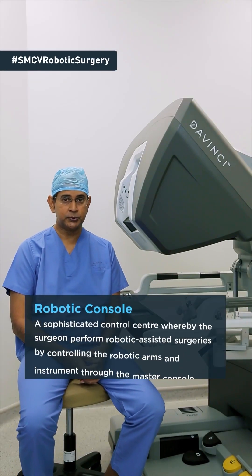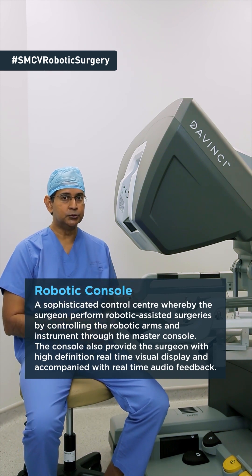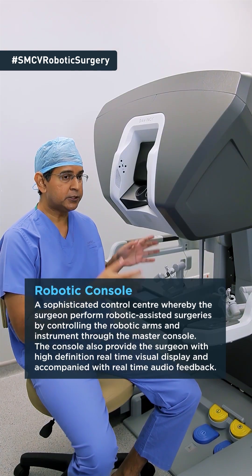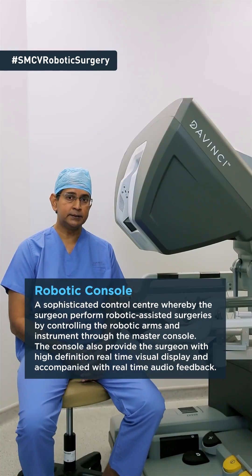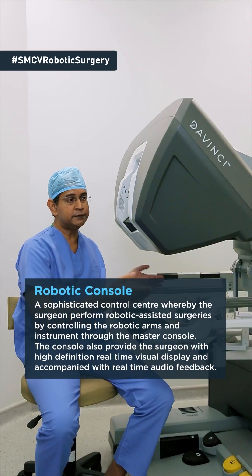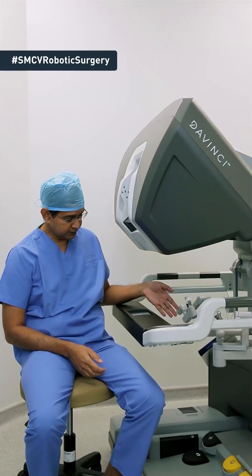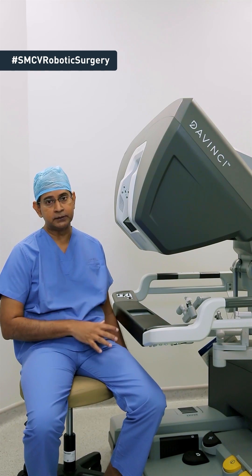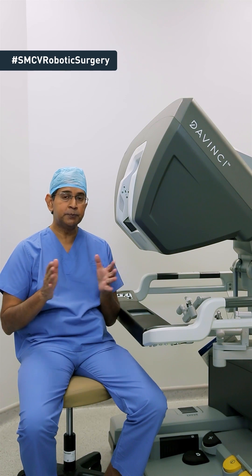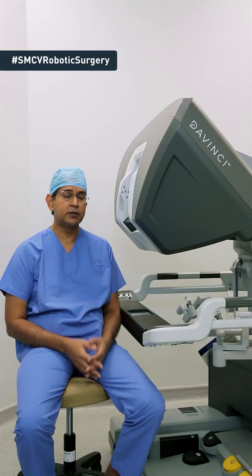I'm now seated at the robotic console and this is where your surgeon would normally be seated to operate the robotic arms and the instruments I've just shown you. The way that we control the surgical arm and the instruments is by using the master control shown over here. We can visualize whatever is in your tummy by looking through the eyepiece. Down at the bottom we have some pedals which we use with our foot to manipulate the camera so that we can look at the various parts of your tummy.